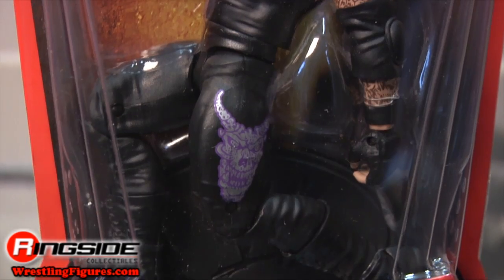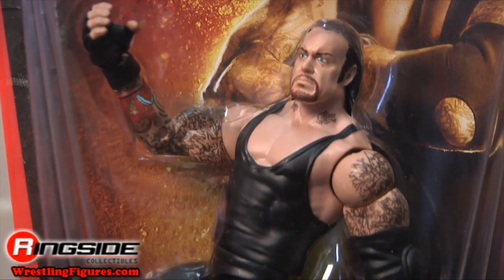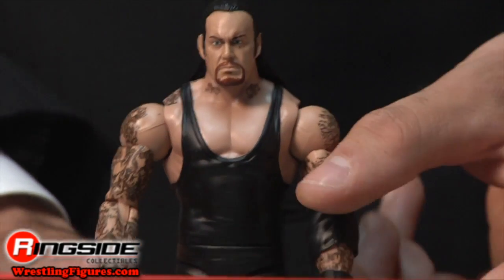Taker comes in hourglass style packaging with his picture on the front of the card. This figure is very similar to the earlier Pay Per View 2 release.